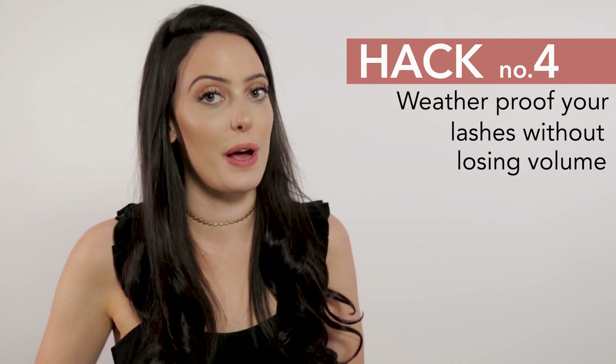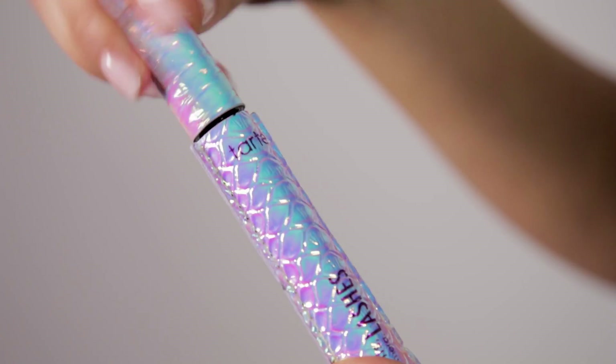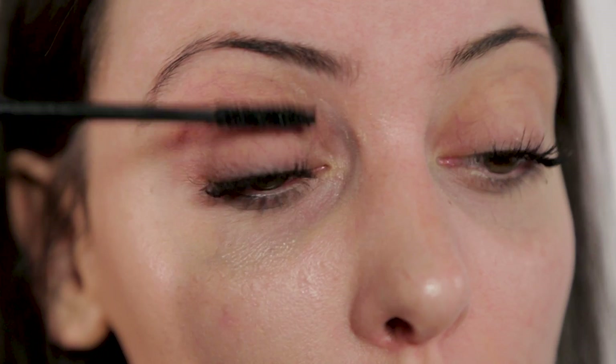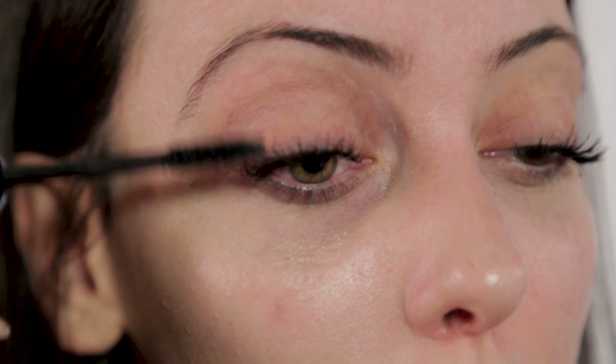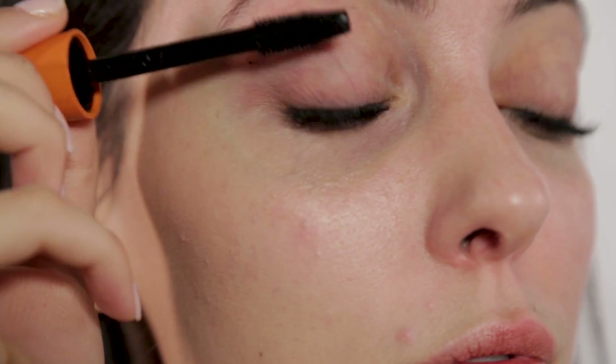Hack number four is all about how to weatherproof your lashes — I do this all the time in the summer. Some people might say an easy fix is waterproof mascara, but I'm not a big fan; it doesn't give me the volume that I'm looking for. So here's an easy hack: apply one to two coats of your regular mascara until your eyelashes are full. While they're still wet, add another coat of waterproof mascara to seal it all in. Once this dries, your mascara will be essentially waterproof.